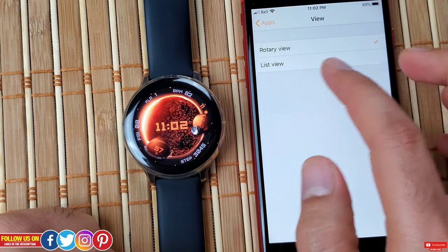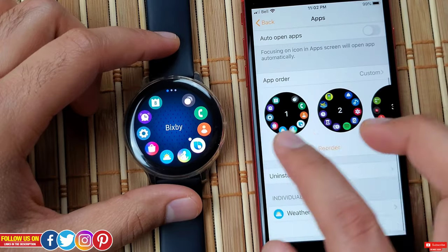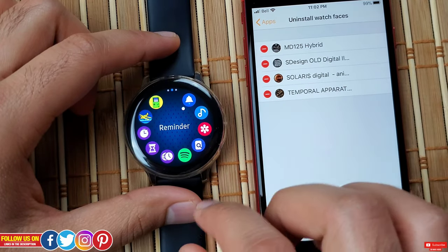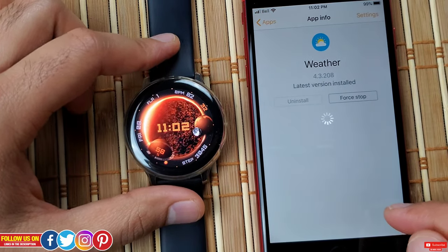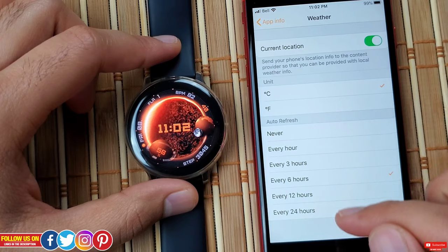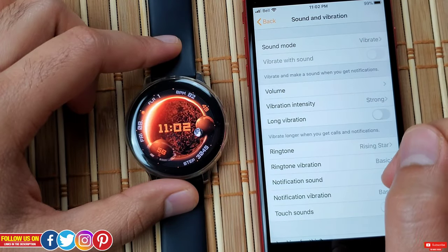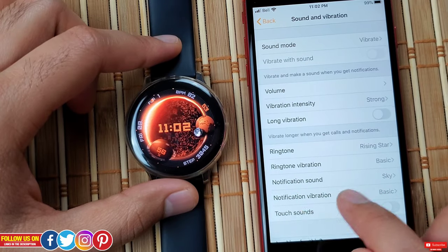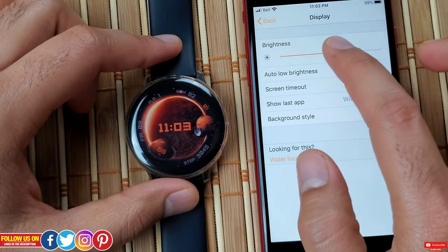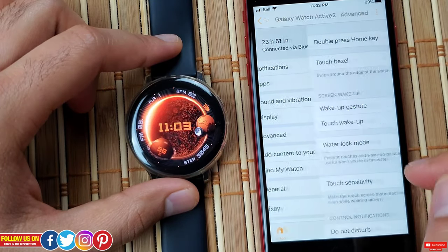You'll get notifications for all apps that have updates available. You can change the rotary menu layout to a list view — something I'll never do as the rotary is my favorite. There's also auto open apps, the ability to reorder apps in the menu directly from the mobile app, uninstall watch faces from the mobile app, and a weather section where you can change units and set the update frequency from every hour up to every 24 hours. Under apps you'll find sounds and vibrations to change sound mode, volume, vibration intensity, ringtone, and touch sound. Under display you can adjust brightness and enable auto low brightness.